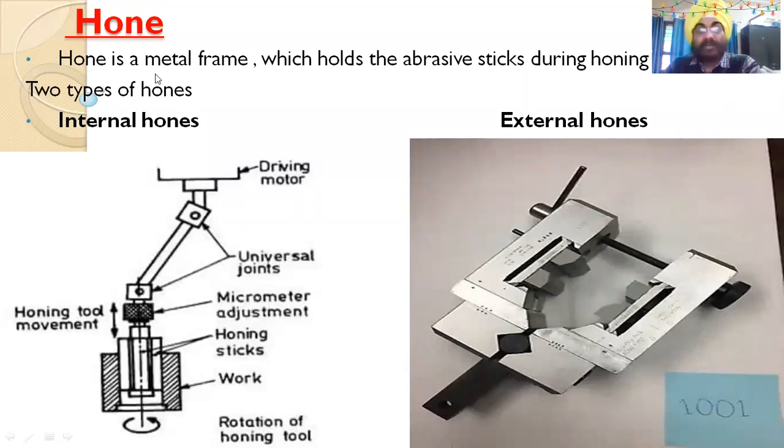The hone is a metal frame which holds the abrasive sticks. It is fitted into the machine. There are two types of hones: internal hones and external hones. Internal hones are used for finishing internal holes. The construction includes a driving motor and a universal joint.